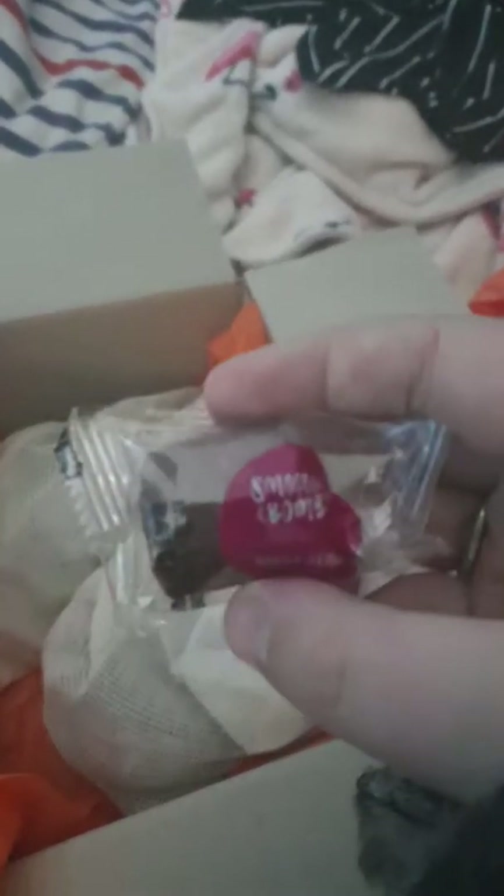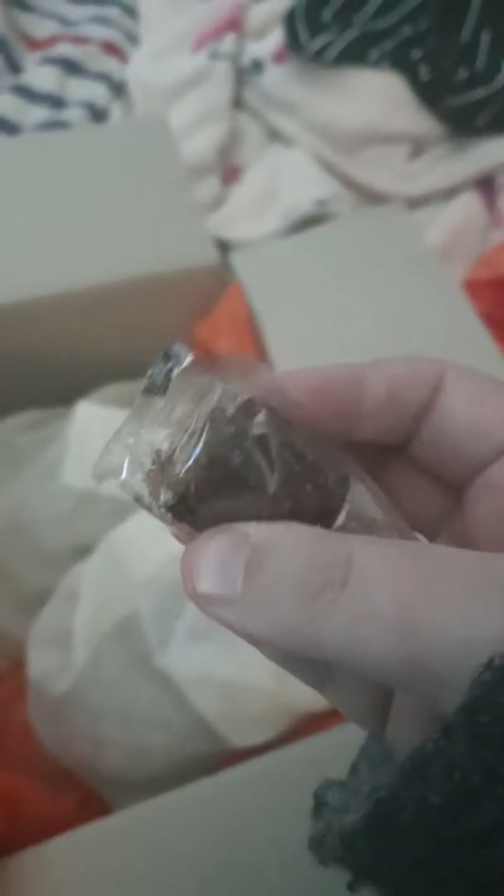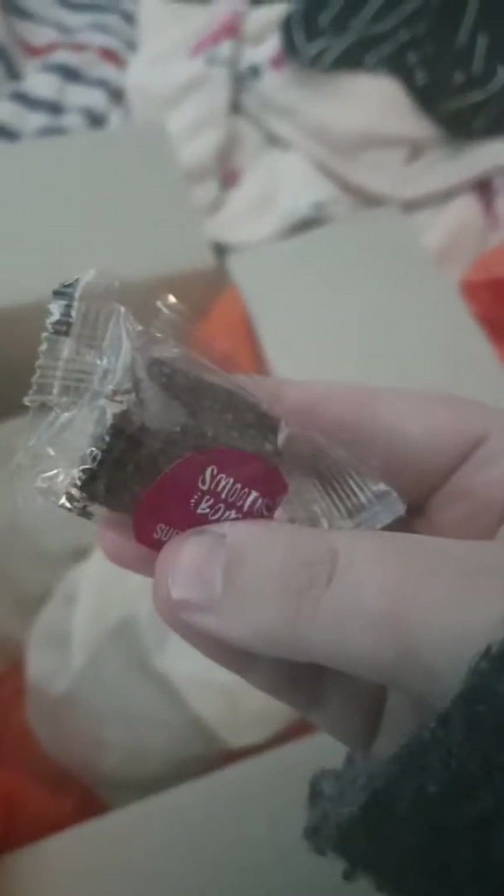This is what the smoothie bombs actually look like — they're literally maybe about an inch or so. They say zero waste, but I have to look more into the plastic side of things. This one is a super berry. It looks like this — it's a bit hard. As you can see, I'm putting a lot of pressure on it and leaving some dents. I normally get a spoon and just break it down.